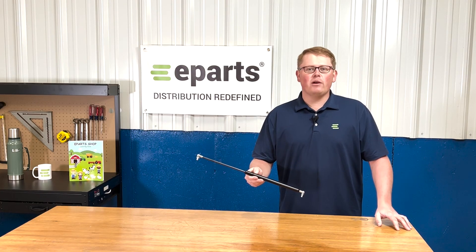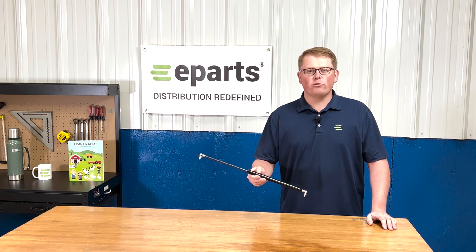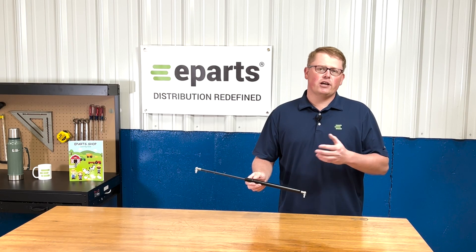Hi, this is Brandon with eParts and today we're reviewing part number E-AL114803. This is a direct fit gas strut fitting a variety of different John Deere tractor models.